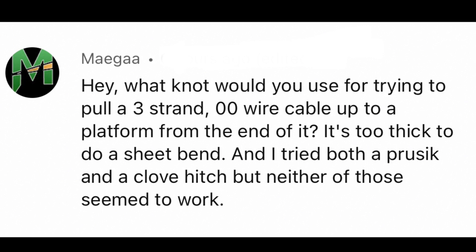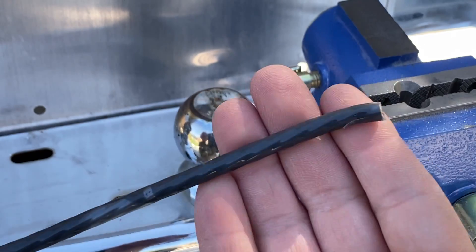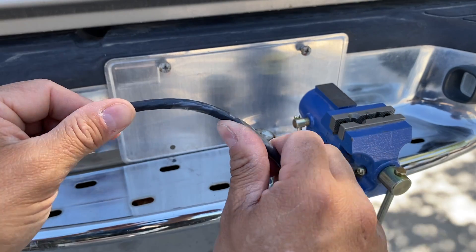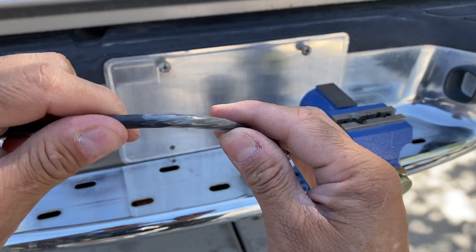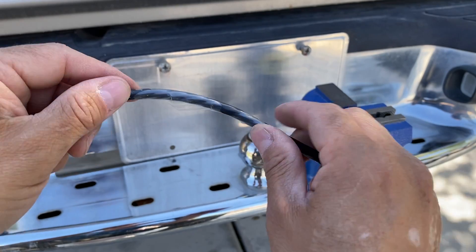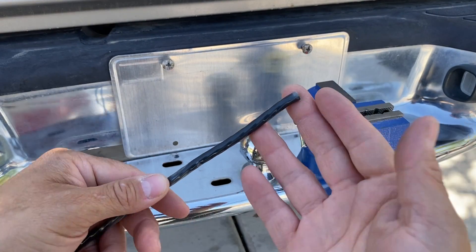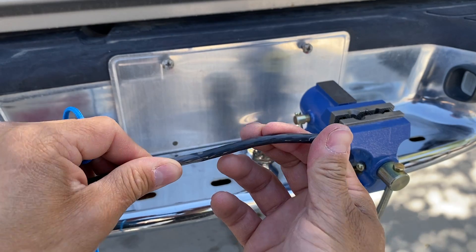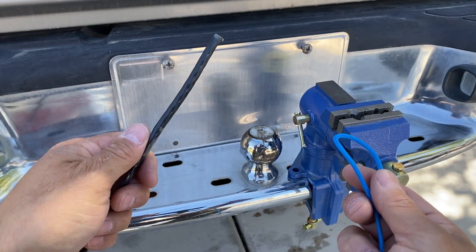This video is from mega, who asked about a knot for hoisting wire. This is the wire we're using — it's about a quarter inch thick. This wire is pretty slippery; you can see that when I bend it, it has a plastic coating. That coating likes to be slippery, so the problem he's having is the wire he's using is too thick to bend. He's tried some other knots but they haven't worked.